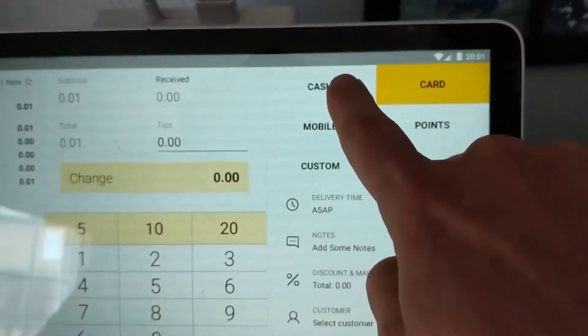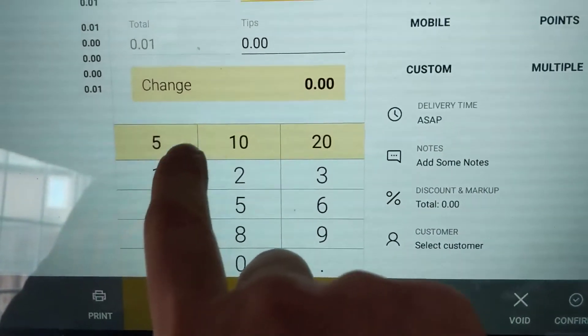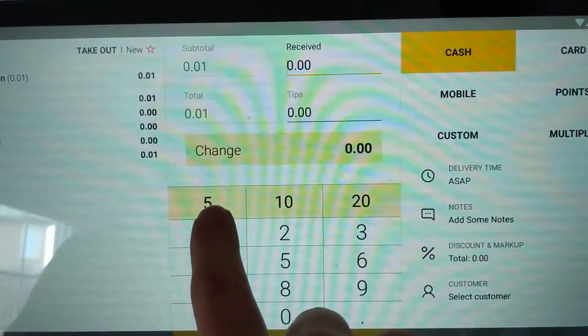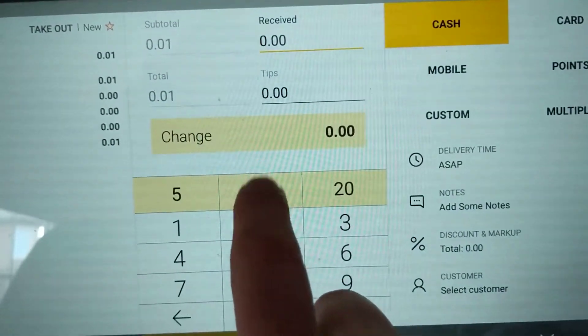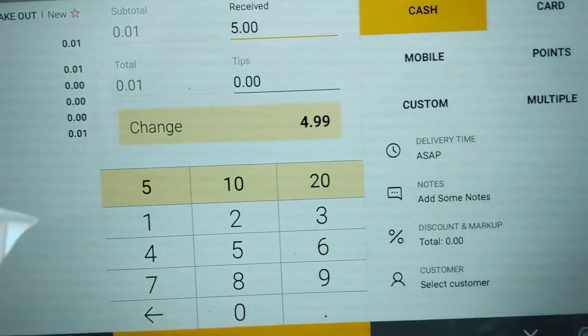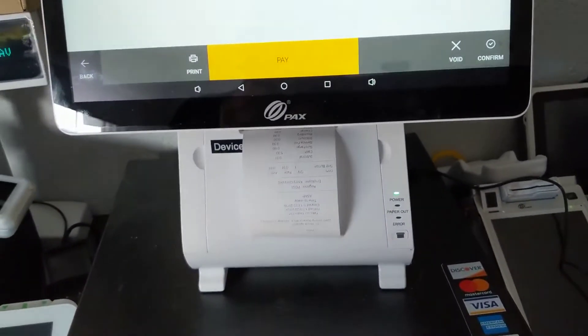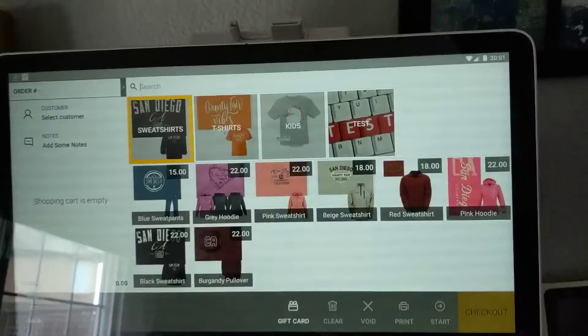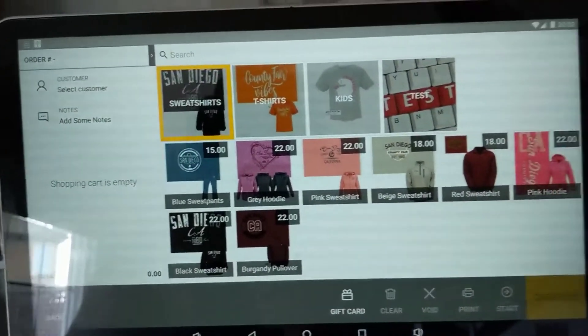For cash, we select cash and put in an amount. There are hot buttons here that are very handy — if it's 40 we can hit that twice, or for 25. Let's just hit a five dollar bill and say pay. It prints out the receipt, then closes and opens ready for a new order and a new customer.